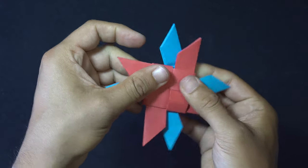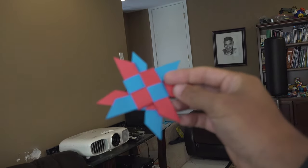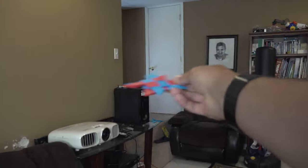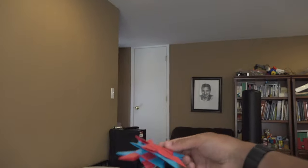There is your double transforming ninja star. To throw it, I found it flies a little better if you hold it with the points facing up to the right and flick it out like a frisbee. Let's throw two at the same time!